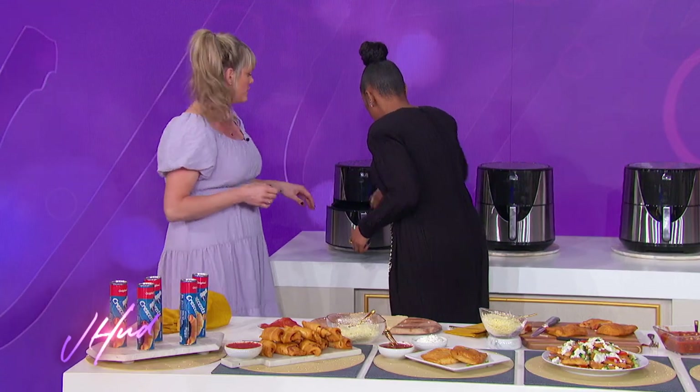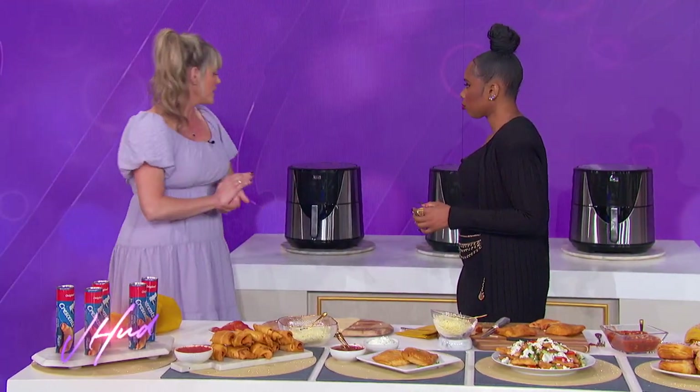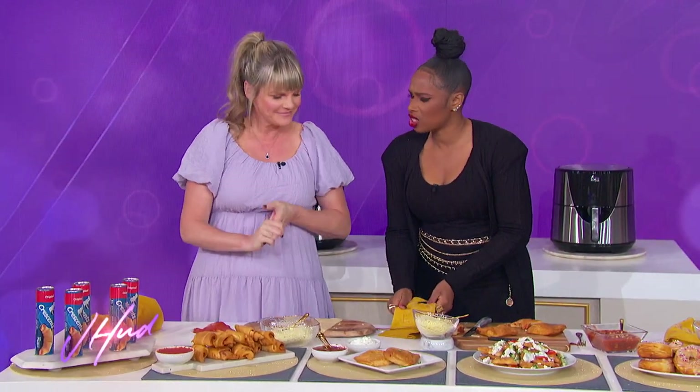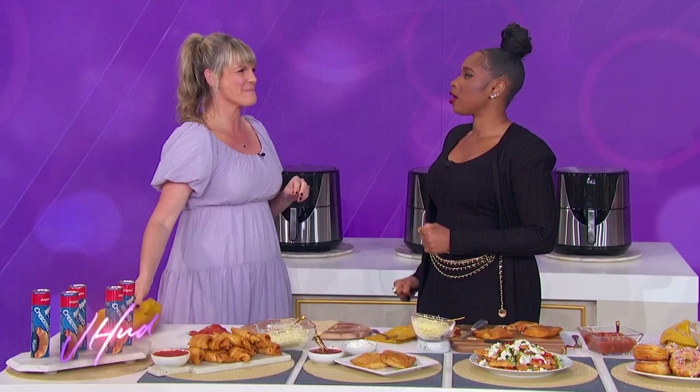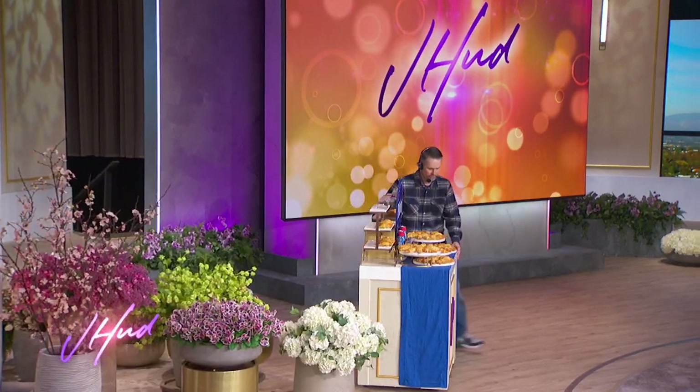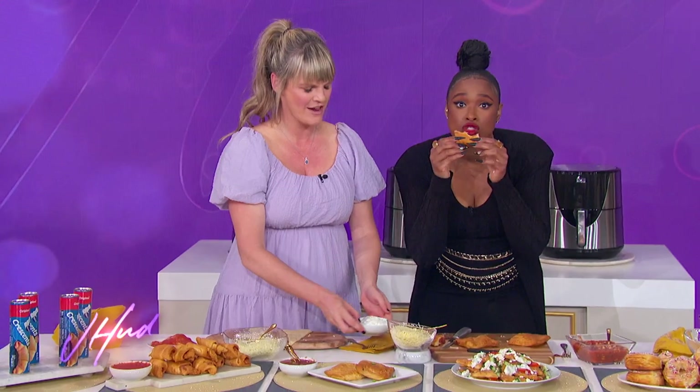You can probably fit about 12 in the air fryer, depending on the size. These go in at about 300 degrees for four to five minutes — flip them and watch until they're golden brown, and then you know they're done and cooked all the way through. Pillsbury really makes it easy. For even more air fryer recipes, go to Pillsbury.com. If you liked this video, smash that like button and subscribe to the Jennifer Hudson Show YouTube channel!